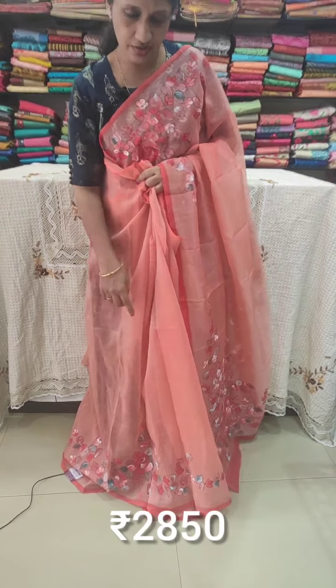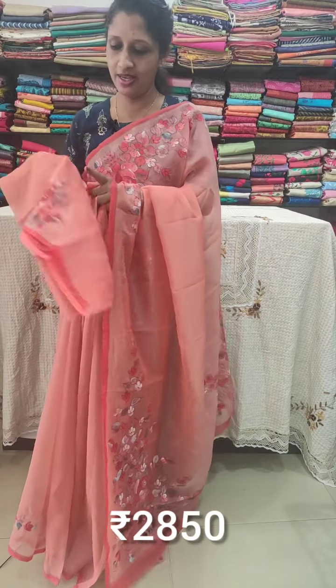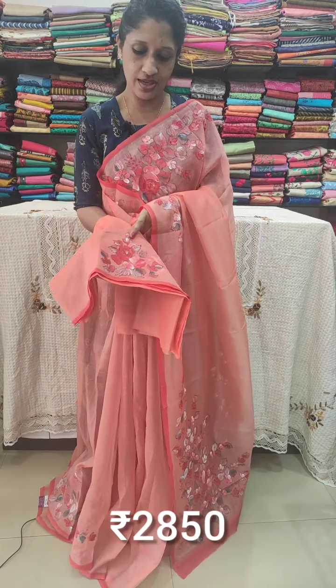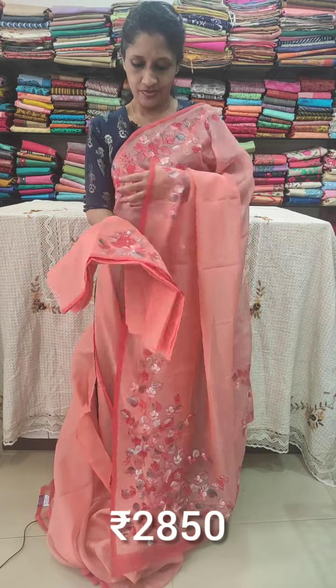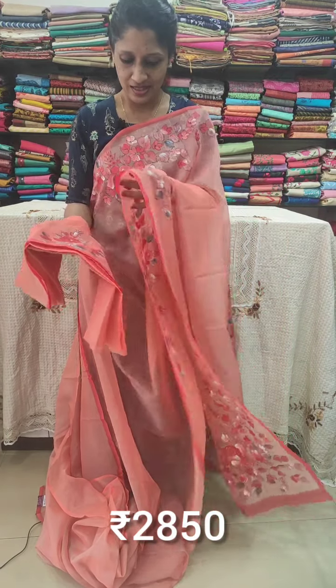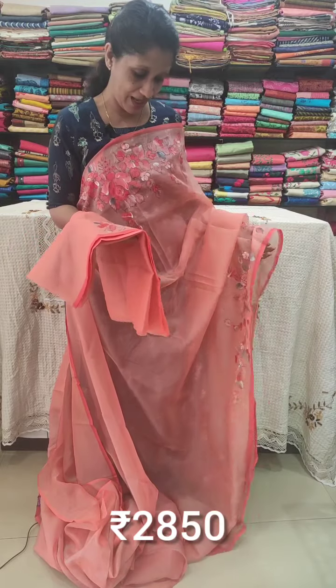The lower portion has hand paint, and the blouse is in a plain level. The sleeves portion also has the same hand paint. The price is two thousand eight hundred and fifty rupees (₹2000-₹2850) for this saree.